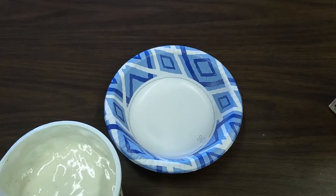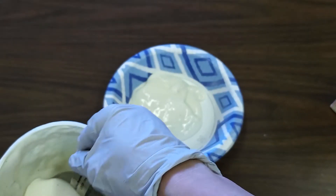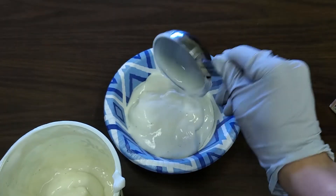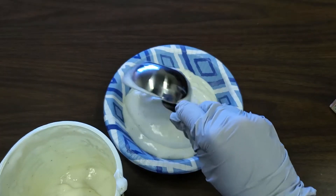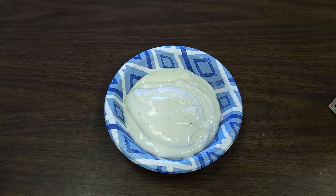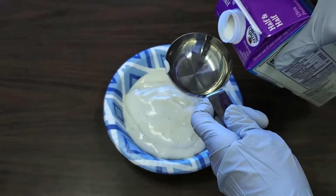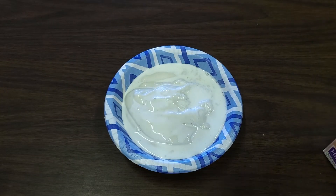First we're going to take one and a half cups of our plain vanilla yogurt. Then we're going to add one fourth cup of our milk or half and half. Then we'll add about 2 teaspoons of honey.